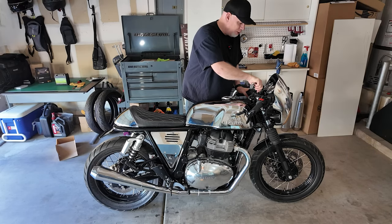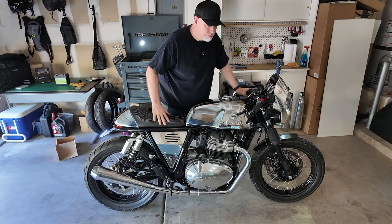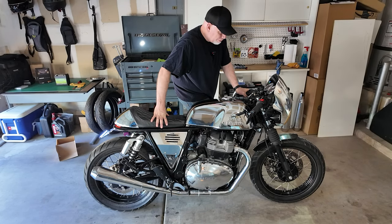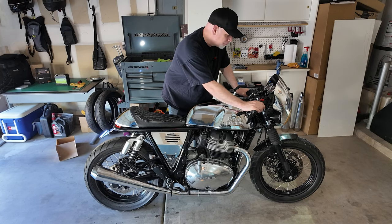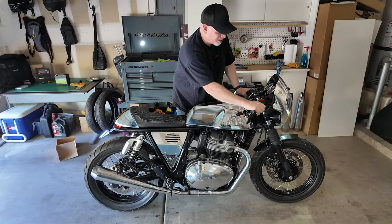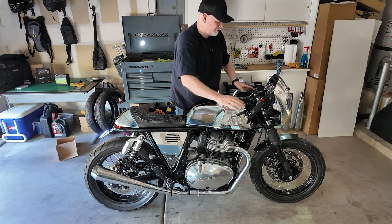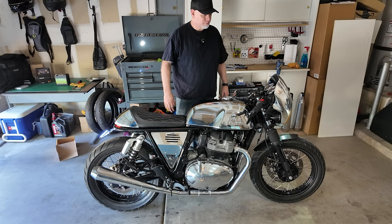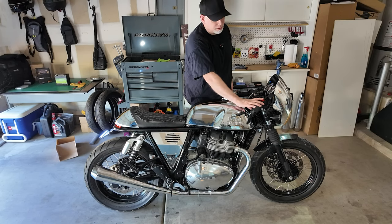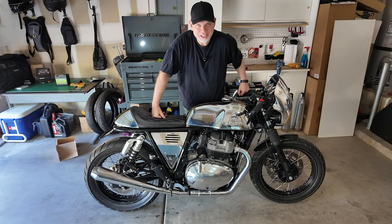Okay, so here we go — the moment of truth. Sounds good! Dash cam starting up. The bike is in neutral. Finally get to go for a ride.